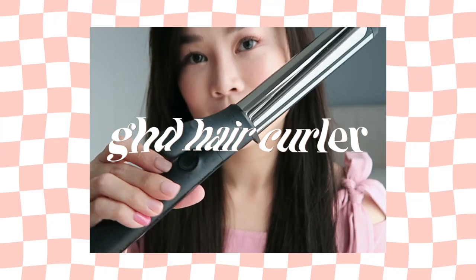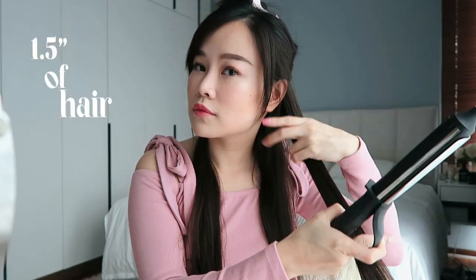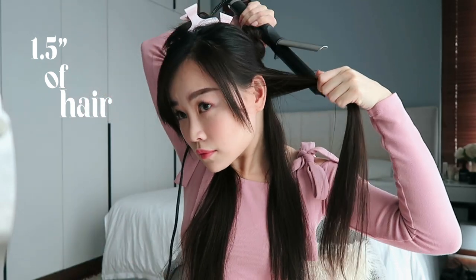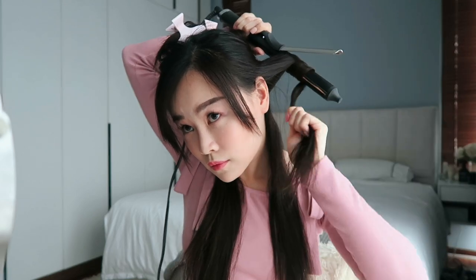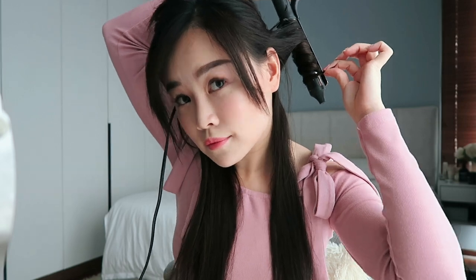To achieve the mermaid waves look, I'm using my favorite hair curler from GHD. First, I section my hair into two parts — top and bottom — and secure the top part with some hair clips. I make sure there aren't any knots or tangles at the bottom section by running my fingers through gently. I grab one and a half inches of hair and start wrapping it around the wand, making sure I'm curling the hair away from my face. When I reach toward the end, I close the clamp to secure the hair in place. This technique gives you a mermaid waves effect instead of a spiral effect.